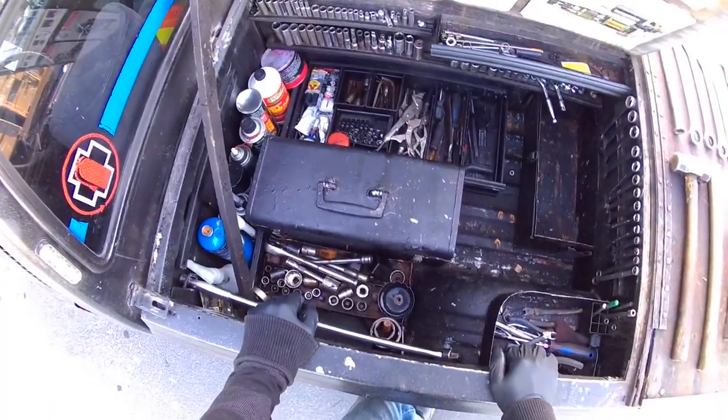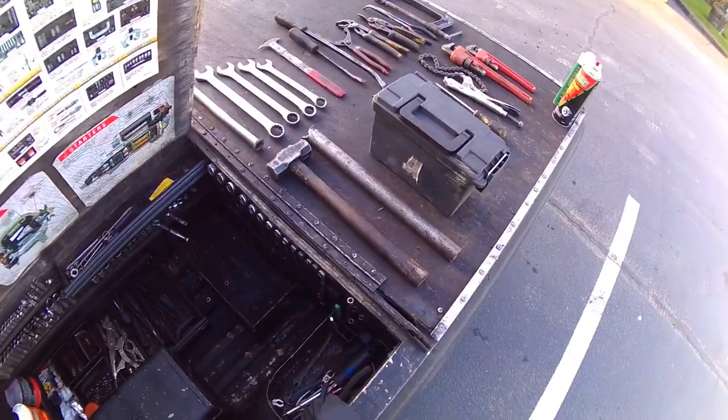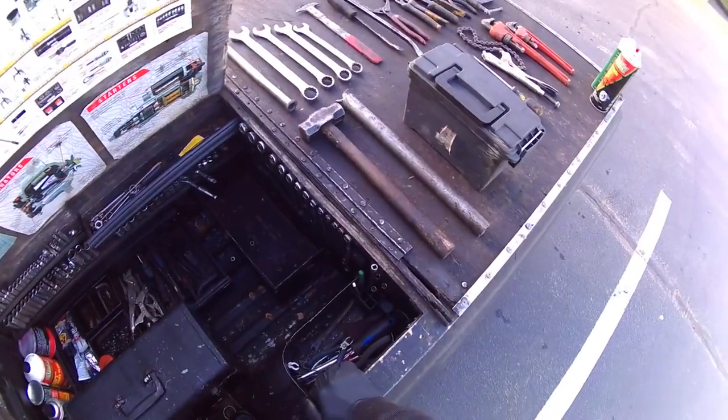I just wanted to go over all the tools that I have as a mobile mechanic, and things that you should have in your toolbox and things you should be set up with.